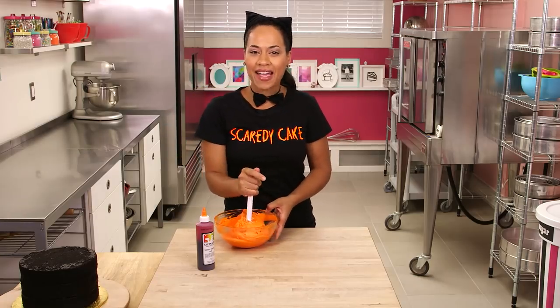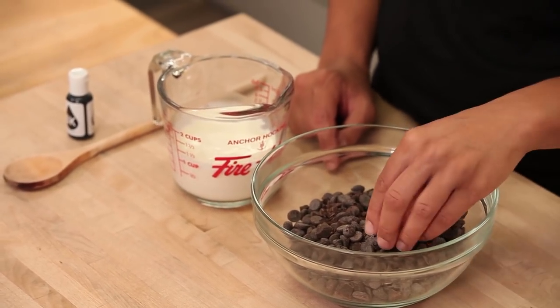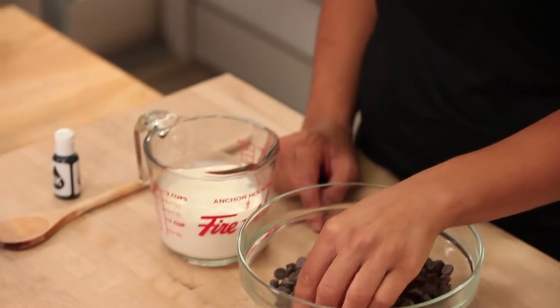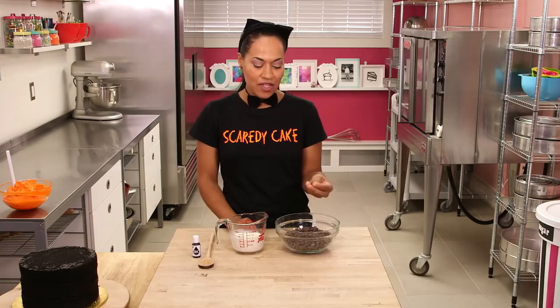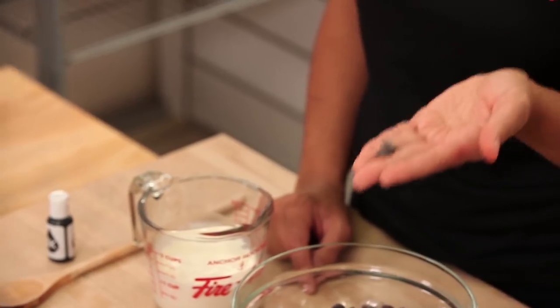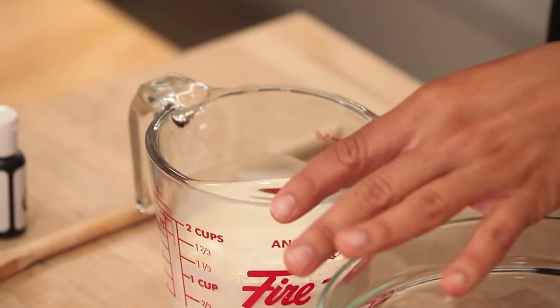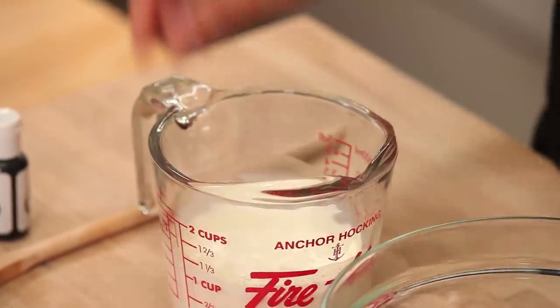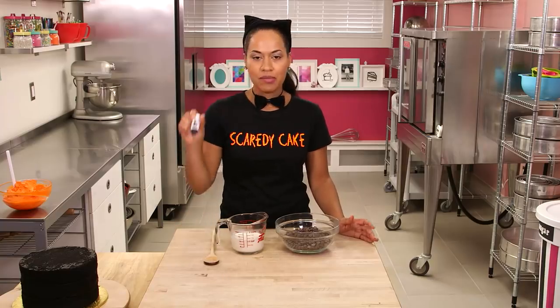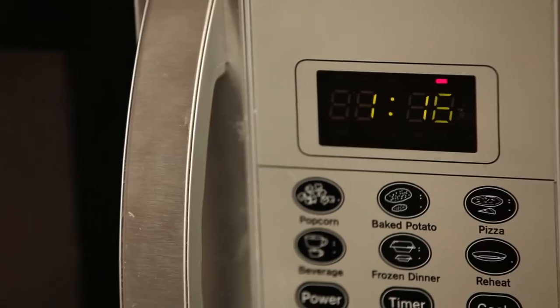Now I'm moving on to making black chocolate ganache. All you need is some dark chocolate — I chopped some dark chocolate and I'm also using Callets, which are high-quality couverture chocolate, not regular chocolate chips. Then I have some whipping cream which I'm about to boil in the microwave, a wooden spoon to stir it, and some black food coloring to add at the end. I'm just going to bring my cream to a boil in the microwave.